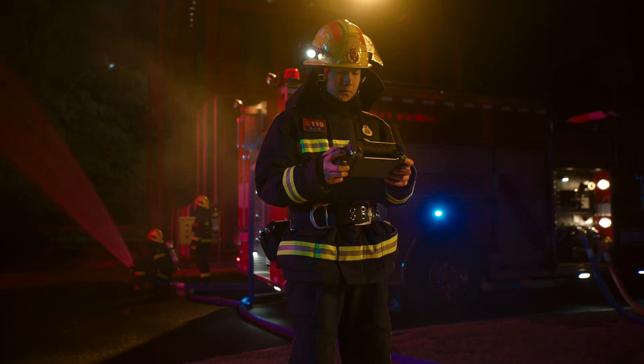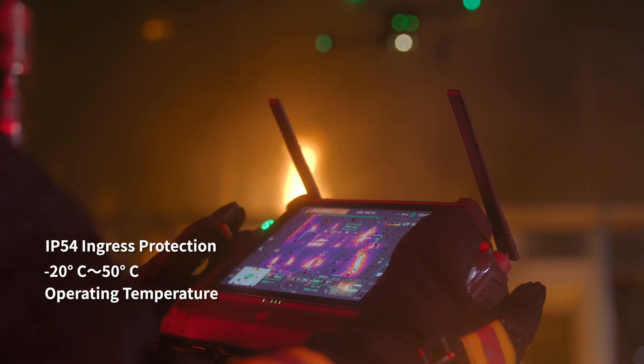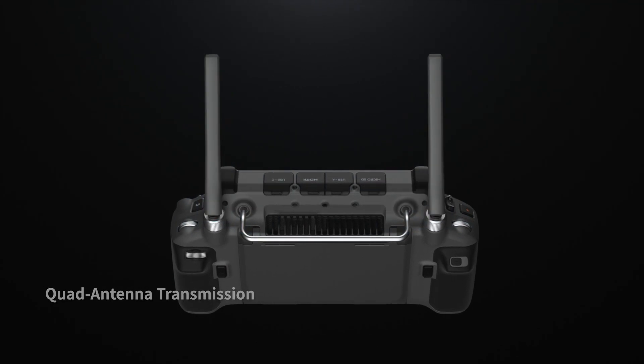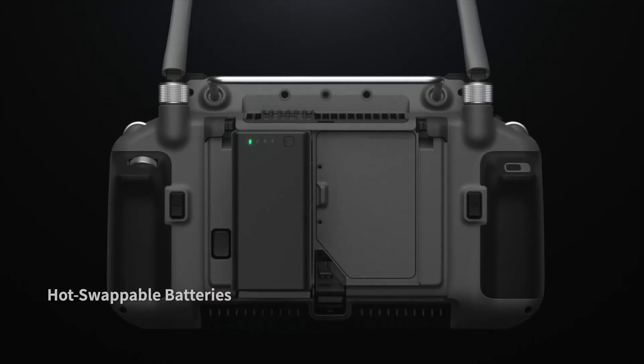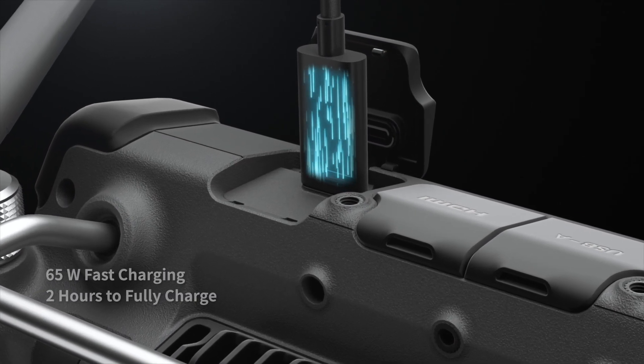The new DJI RC Plus controller is designed for enterprise pilots. It's waterproof and resistant to extreme temperatures. With quad antenna video transmission, 4G, battery hot swapping, and 65-watt fast charging, you can power through until the work is done.